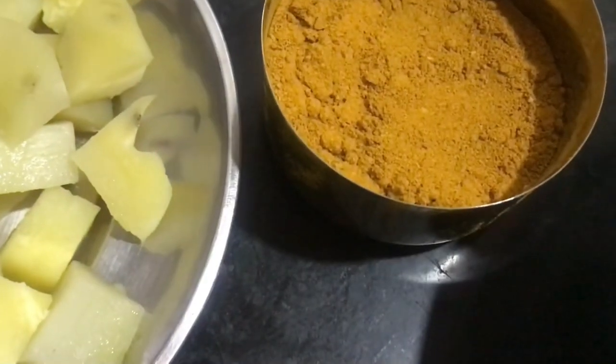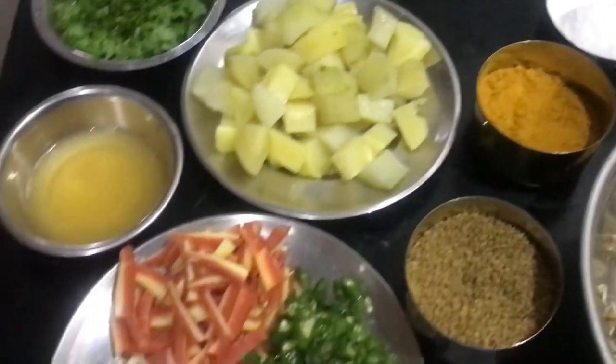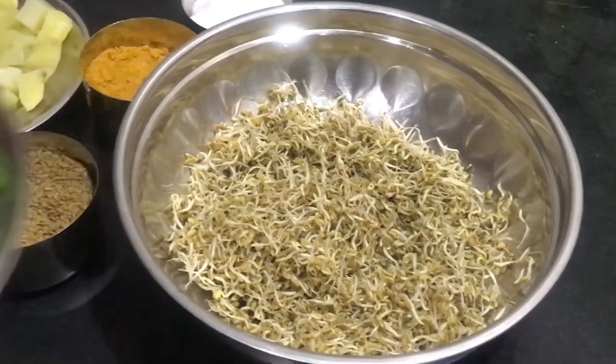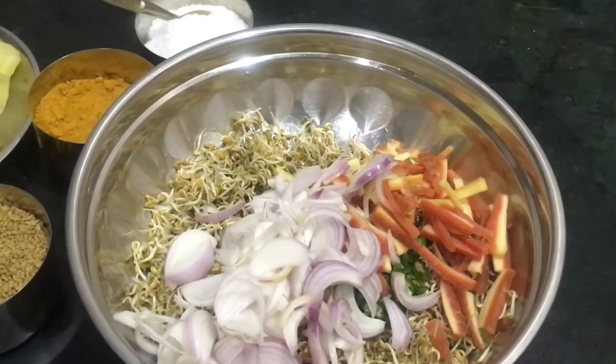I will mix a green vegetable and something, and let it sit for about 60 minutes. Then I will exchange this green one or not.